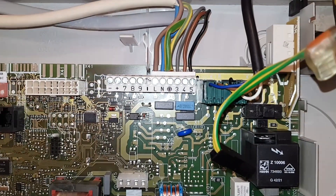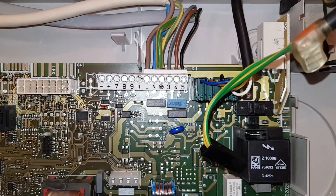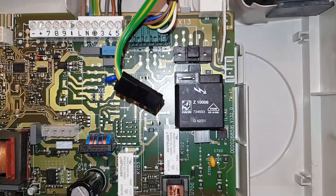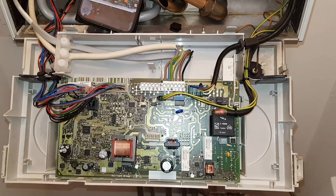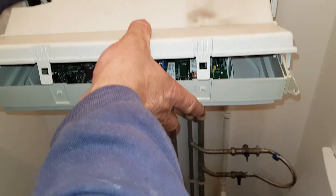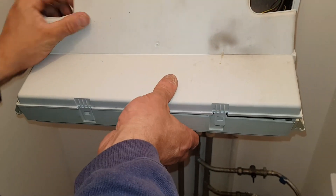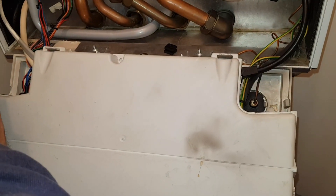So that's our main electrical connections connected. We're now just going to do the pump, put the earth connection on, and the ignition lead. All that's done now - that's all done.